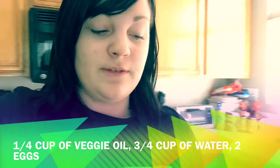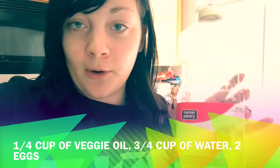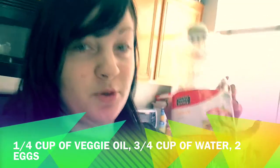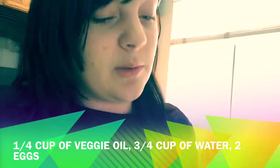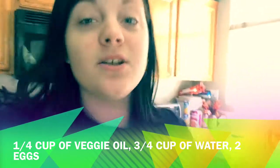Now what you will need to make these muffins, if you want to make them at home, you will need 1/4 cup of vegetable oil. Now I don't have vegetable oil, so I'm using corn oil, which will be okay. And we're going to need 3/4 cup of water and 2 eggs.